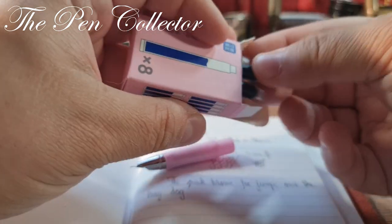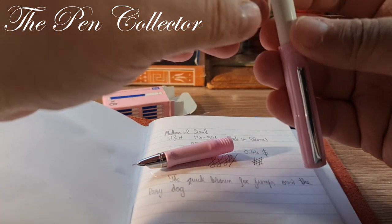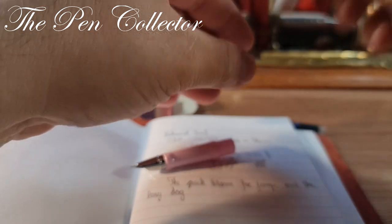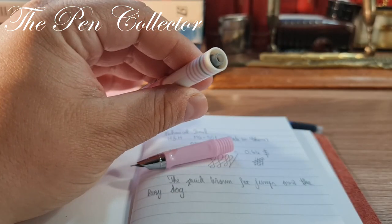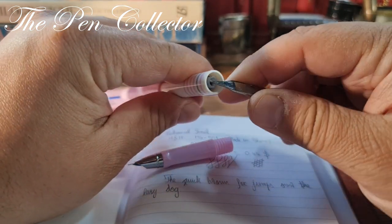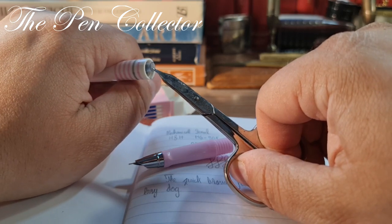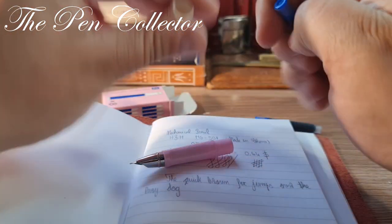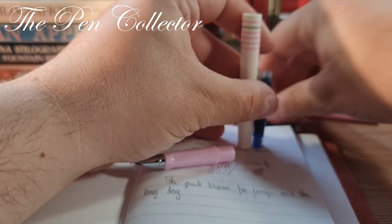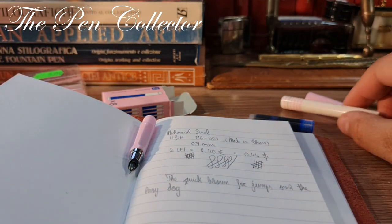I take two cartridges — I wanted to see if I can store a spare one in the barrel, but it appears not. The cartridge got stuck and I had to use my scissors to take it out. Don't do as I do, guys. I was mistaken — these cartridges don't fit in the barrel alongside the pen section, so it takes only one cartridge.